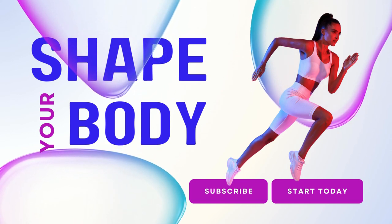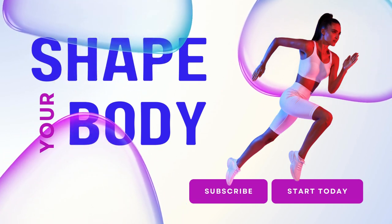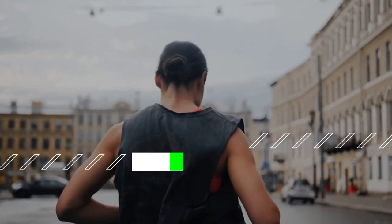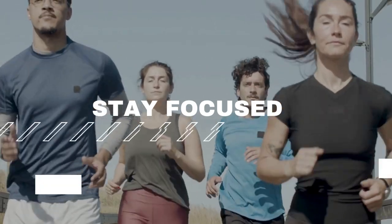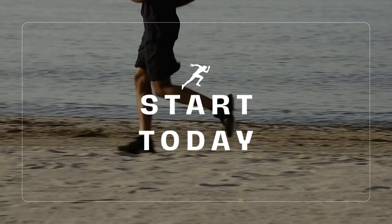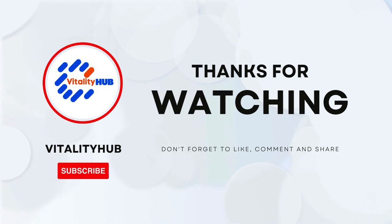Thank you for joining us on this epic adventure through the world of farmer walks. We hope you've gained valuable insights, inspiration, and motivation to take your fitness journey to new heights. Remember, the path to a healthier, happier you begins with a single step, so lace up those shoes and start walking toward your dreams today. Until next time, stay strong, stay focused, and keep thriving. This is Vitality Hub signing off.